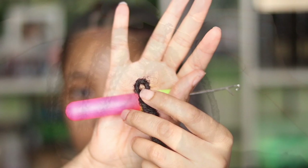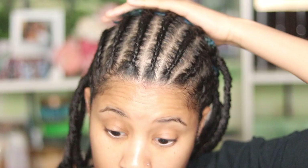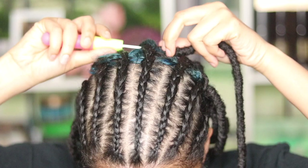The only problem I had was really just hiding my blue hair. I had to use a lot more in the back because my blue hair just kept peeping through. That's why I ended up using four packs of hair. You might not even need as much hair if you have all black hair — depending on how much hair you have.